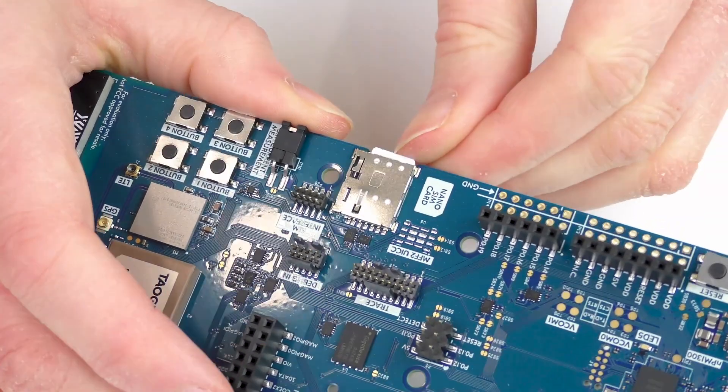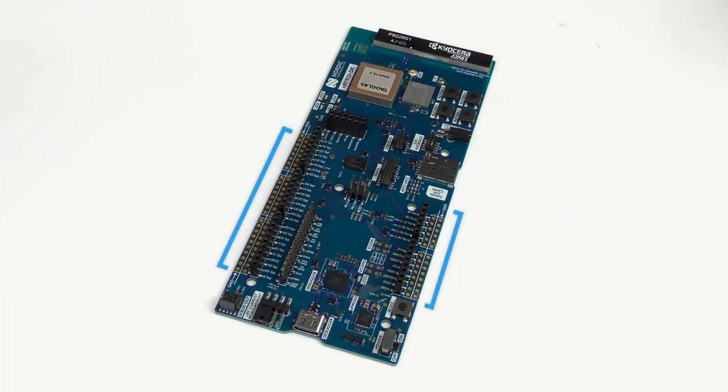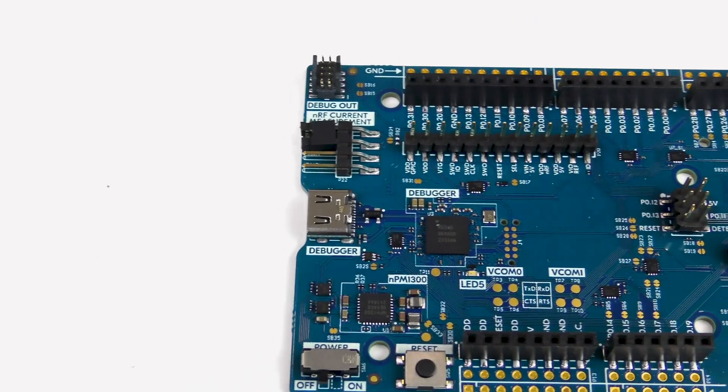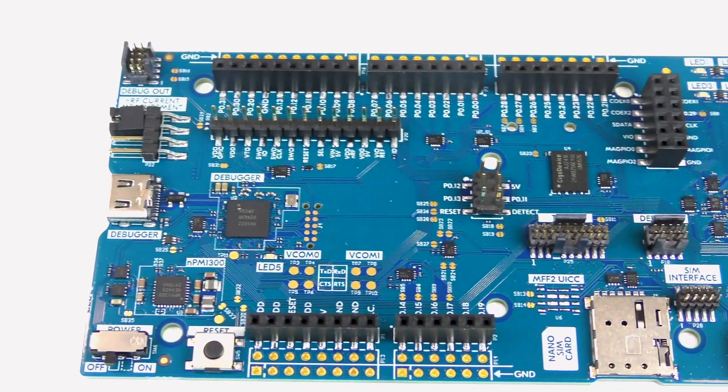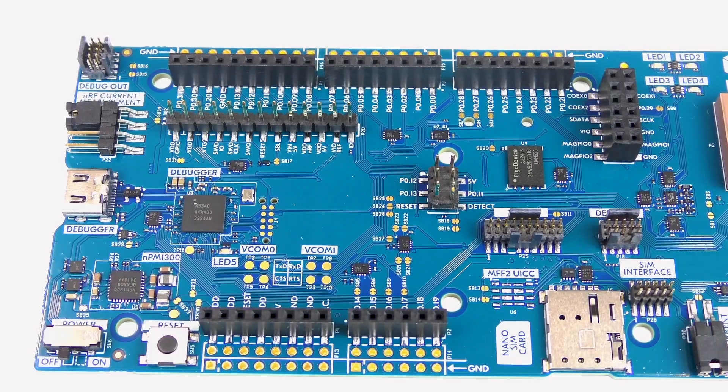The kit even comes with a preloaded SIM card for quickly getting started. The pin headers on either side of the development kit are Arduino Uno Rev3 compatible, meaning that existing shields can be easily connected. Additionally, the Nordic Semiconductor NRF7002 evaluation kit can be added to provide Wi-Fi.